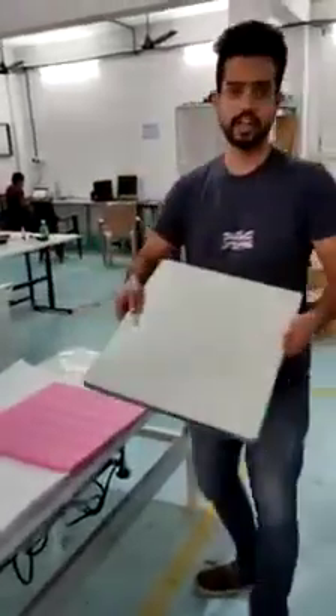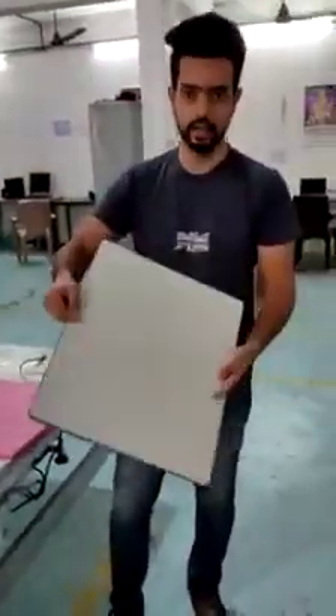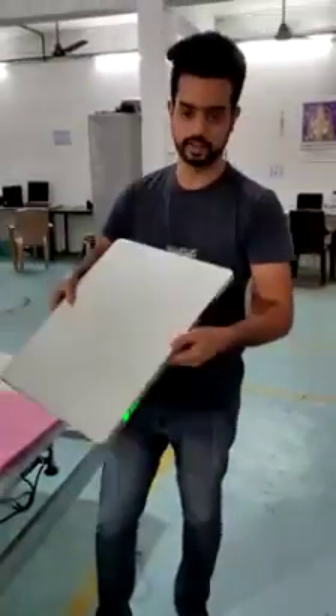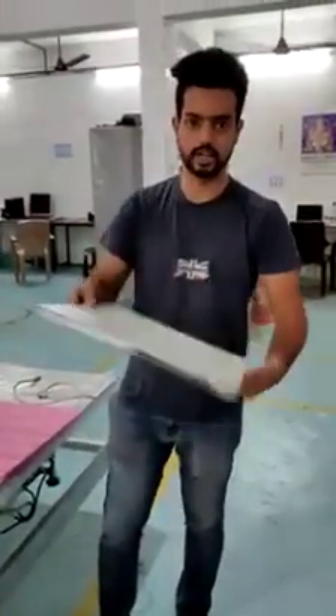Friends, greetings from PZ Medical Private India Limited. I will be showing you our 14 into 17 wireless panel. You can see this is completely wireless without any strings or without any wire attached to it.